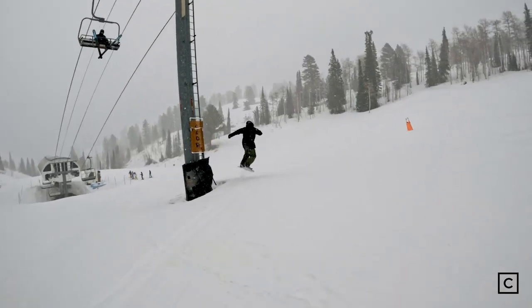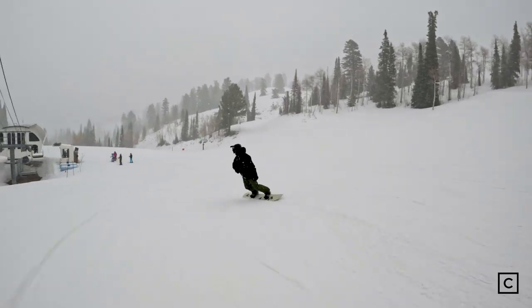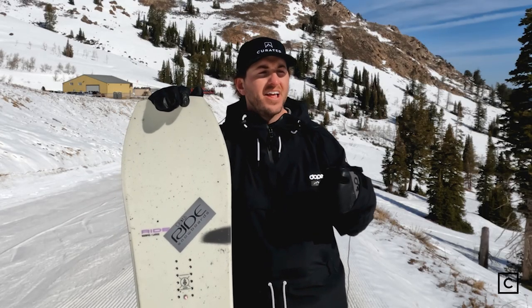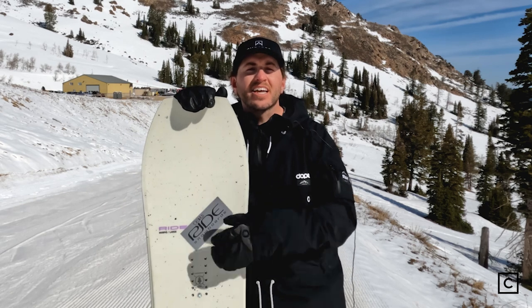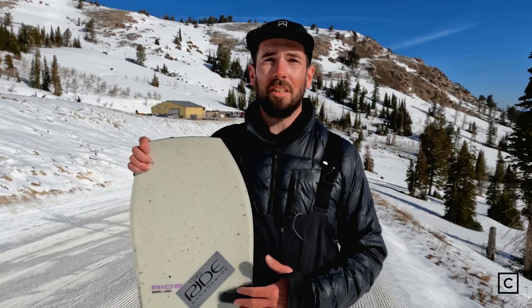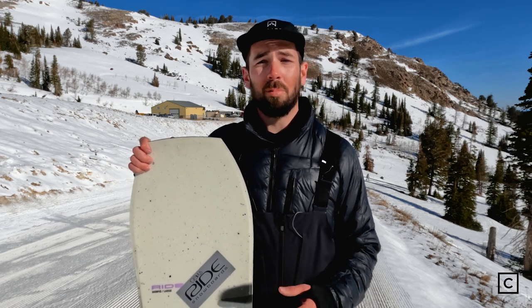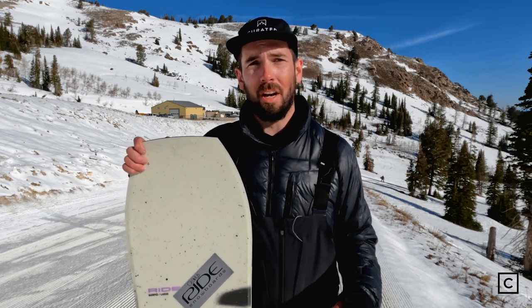It is so easy to do and confidence inspiring. This is something that for the more mature rider who just wants to have pure fun, but doesn't need to be hitting park features every single day. This thing opens up and helps you see the rest of the mountain for the fun it is. I wouldn't recommend this board to a true beginner, but that's about it — it's approachable to pretty much every other level of rider.